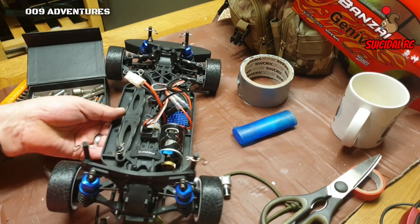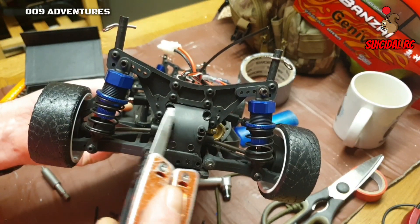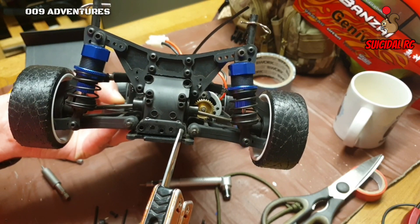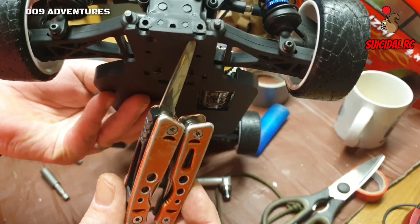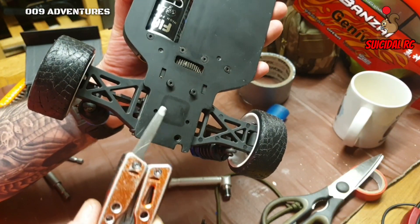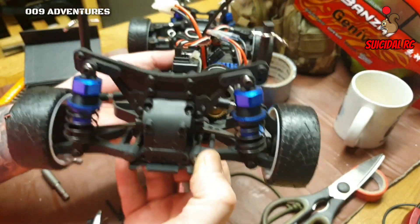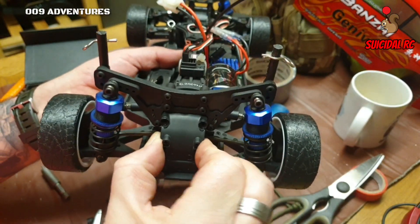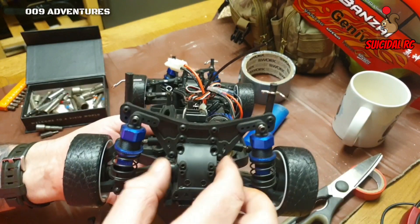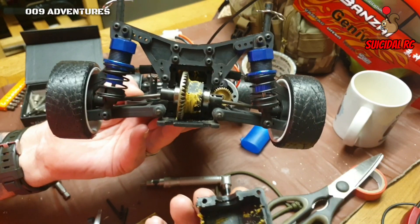After a fair bit of faffing about I've sussed out what you've got to do. There are two screws there, take three off there, the two rear ones underneath, and slacken off the two front ones. Once you've got it to that state just slightly pull down on the chassis and then you can get the diff out.